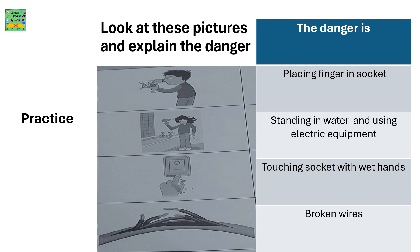Look at these pictures and explain the danger. The danger in the first picture is placing a finger in the socket. In the second picture, the girl is standing in water and using electrical equipment. In the third picture, touching the socket with wet hands. In the fourth, there are broken wires.